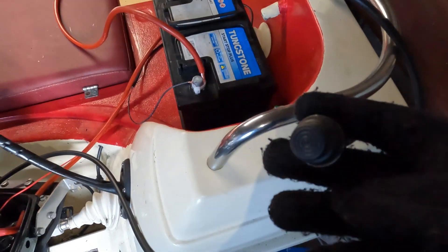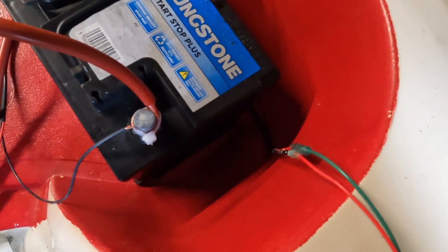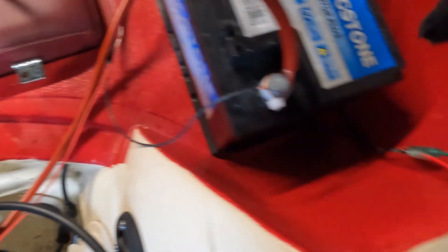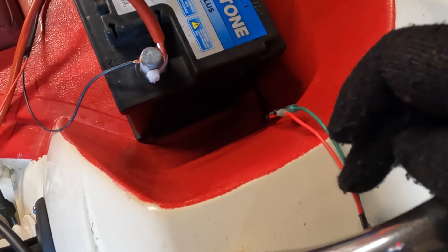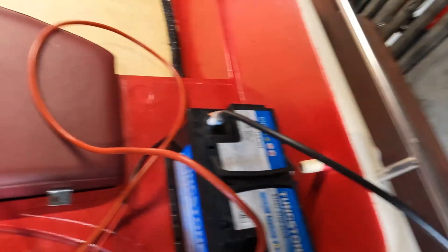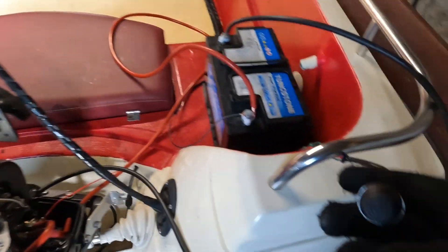This next wire goes up to our switch. One side of the switch gets a fused positive supply. When I push the switch, a positive comes out the other side and activates the relay. The negative terminal runs to the engine casing. I've run the wiring neat and along the carb, out of the way of any linkages. It's all cable tied for now until it's done properly.